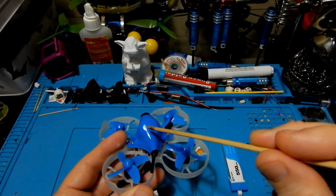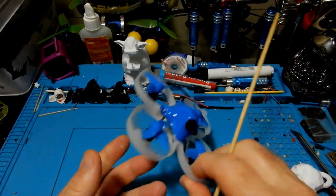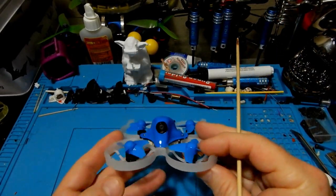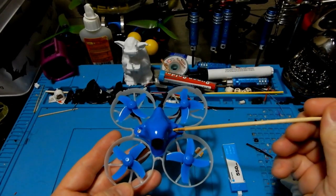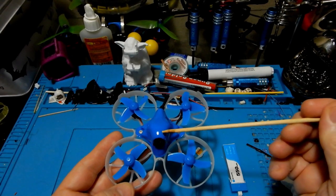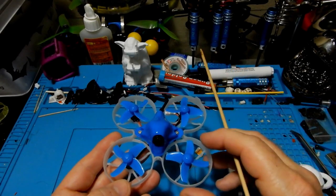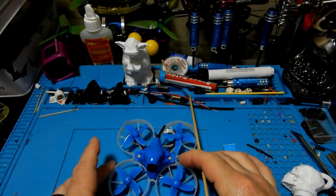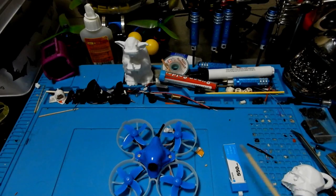Inside we have the Beta FPV F411S brushless flight controller — that's the Matek F411RX flight controller — and it also has a Z01 25 milliwatt all-in-one VTX camera. The board itself is an all-in-one with a 5 amp BLHeli ESC setup inside of it as well.